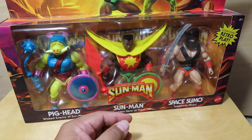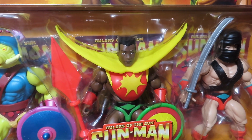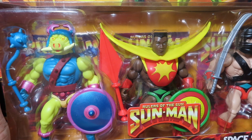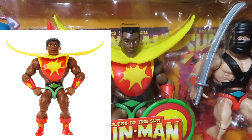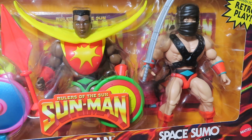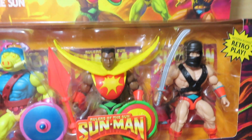I know they released Pig Head separately, and of course Sun Man was the first, but this one has an alternate head sculpt which is quite different. I like this head sculpt a lot better — the previous ones looked like he was younger, like a kid in my opinion, so this one looks a little more mature. As for Space Sumo, I'm not too familiar with this guy but we'll take a closer look at all of them once we get them out of the package.